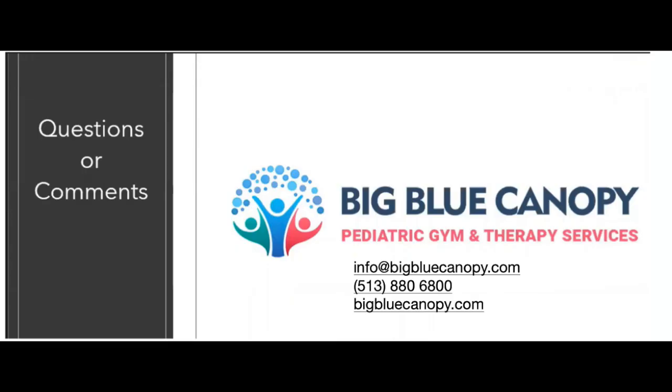So those are just some strategies that can hopefully help you work on some of those articulation skills at home. And if you have any questions, feel free to email us at info@bigbluecanopy.com. I would be happy to answer any questions you may have. Thanks, have a great day.